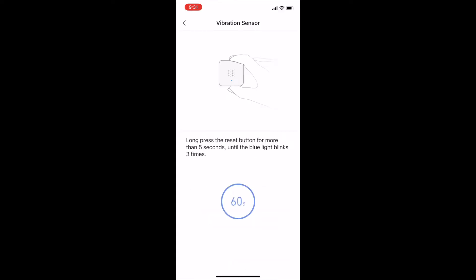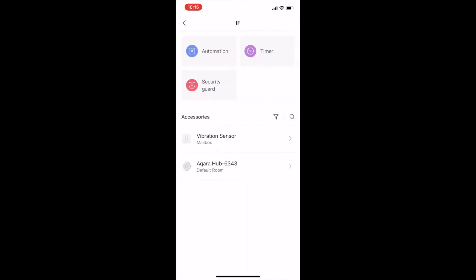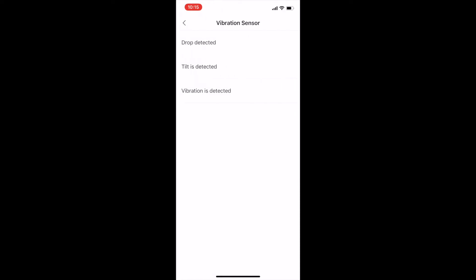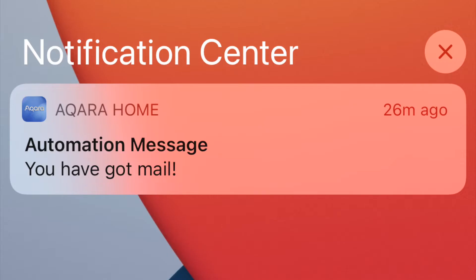Next, I added the automation for the vibration sensor by setting the if-then condition. I want that every time the postman opens the mailbox door, the sensor detects the tilt and sends me an alert saying I've got a new mail.